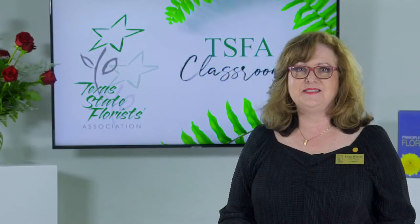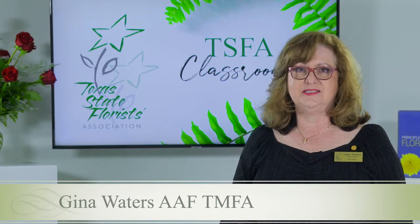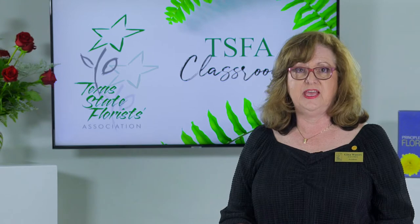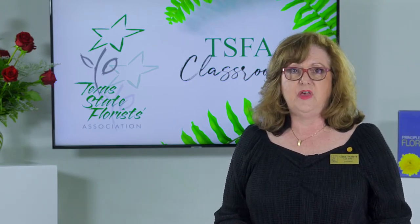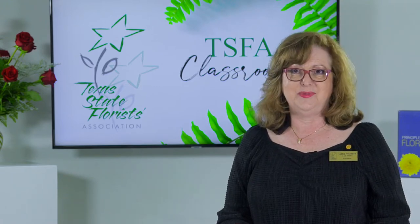Welcome to the Texas Florist Association virtual classroom. I am Gina Waters, past president, Texas master florist and part of the education team. Floral design instruction today will focus on three designs for the level 2 design certification. This certification is the second of two certifications your students may achieve while in high school. These certifications have helped many graduates receive an entry-level job position into the floral industry. Let the designing begin.